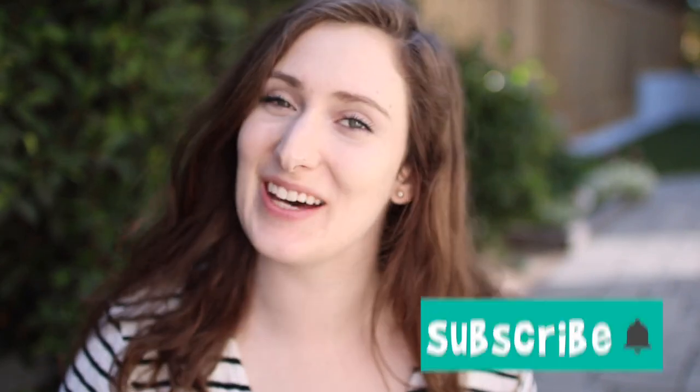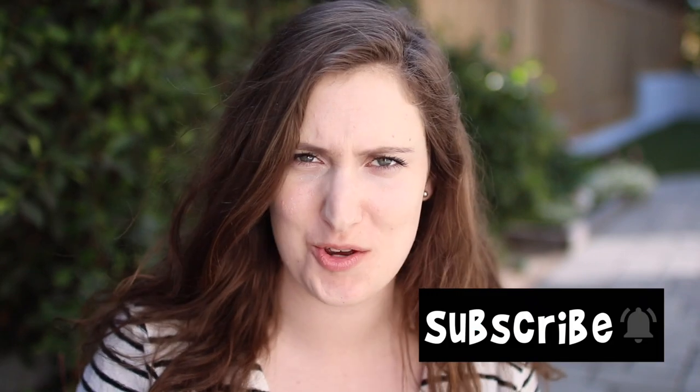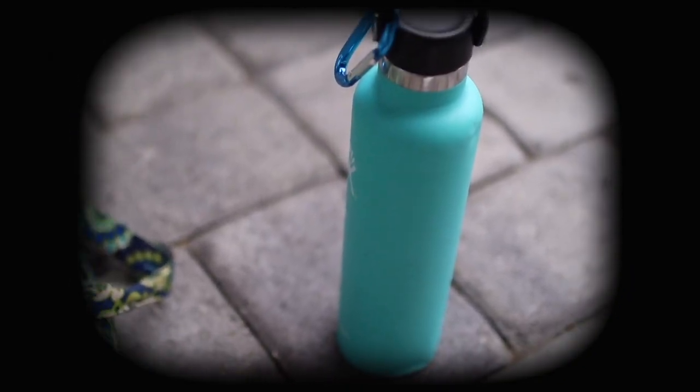Hello friends, welcome back to my channel! If you guys are new here, hello, welcome — my name is Kristin. I'm so excited to show you guys this interesting water bottle. I typically use my Hydro Flask, which is really hard stainless steel, it's really clunky and kind of heavy to carry around, and I discovered these Q bottles.